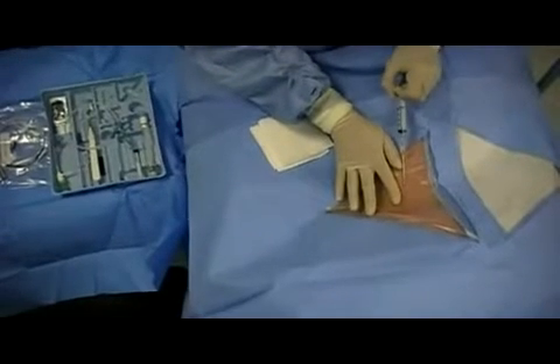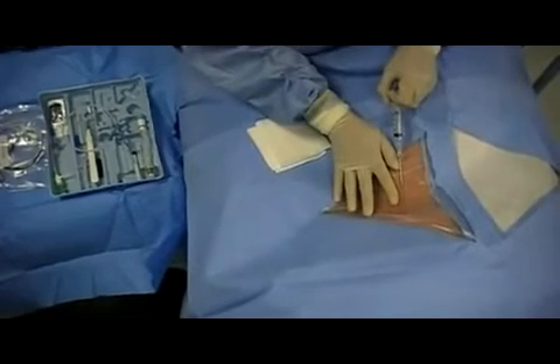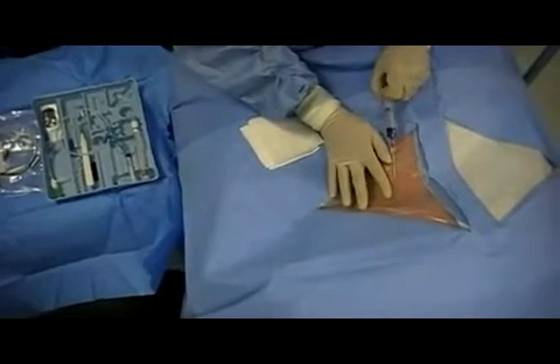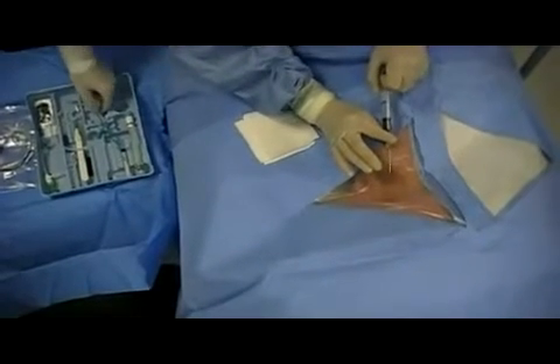Sterile drapes expose only the cleansed potential insertion site. Ultrasound guidance should be used to gain access; we omit it here simply to provide the learner with a better view.